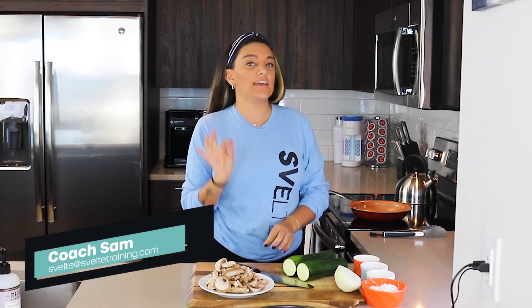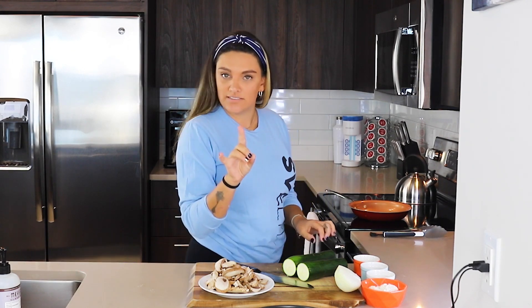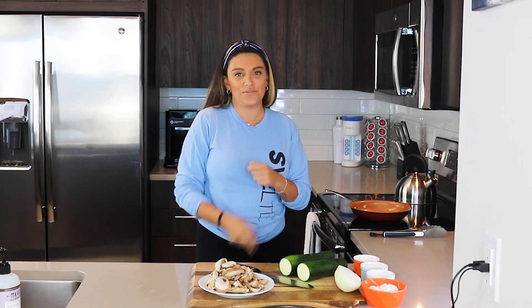What's up everyone? This is Coach Sam and today we are making a delicious pappardelle pasta — but it ain't pasta, it's zucchini. Welcome! We are going to go through the ingredients, through the recipe, do it all together and get right into it.